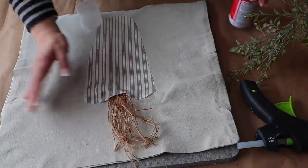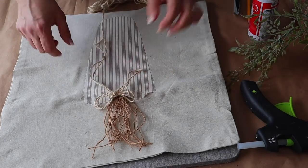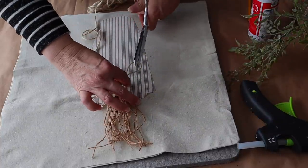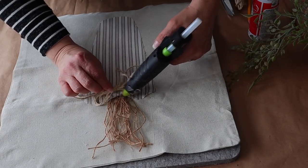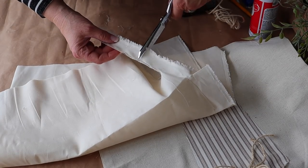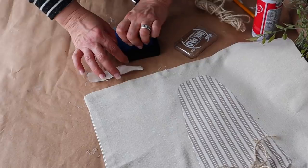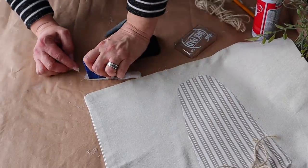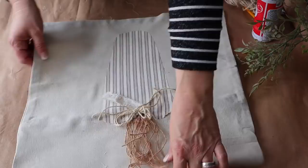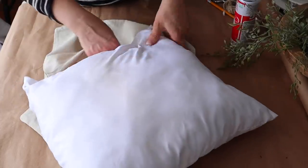Then I'm adding a little bit more of the spray adhesive and ironing that down. Next I made a double twine bow and I'm going to attach that to the top, and then I'm also going to cut a piece of muslin fabric and make a cute little tag. I am stamping the word 'carrots' on a piece of torn muslin. How cute is this? Now I just need to pop in a pillow insert and this project is done.